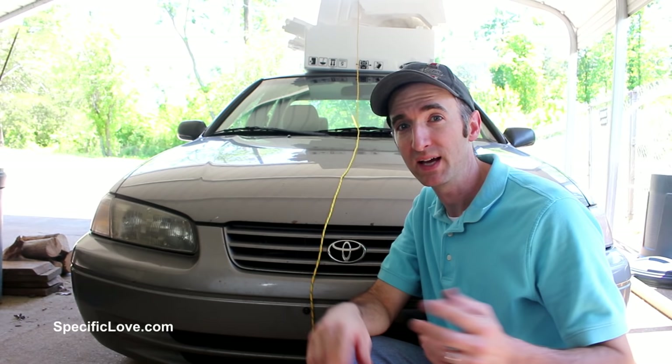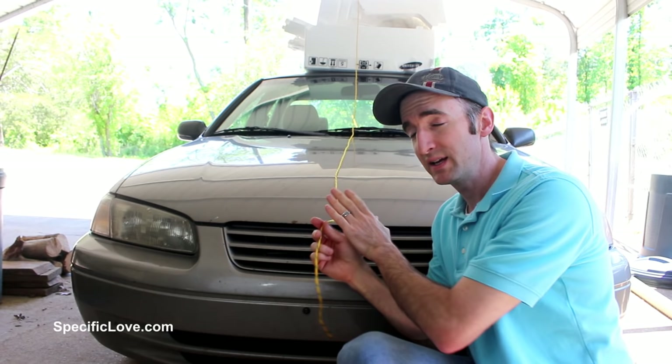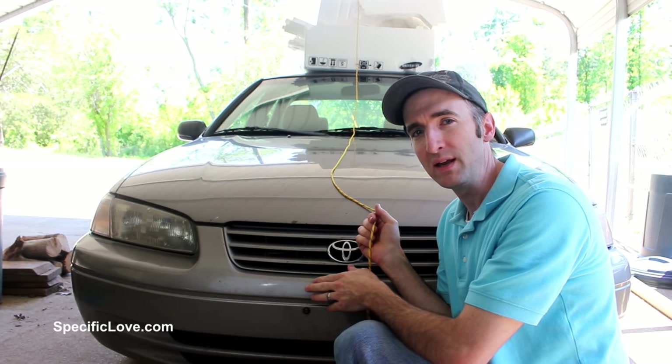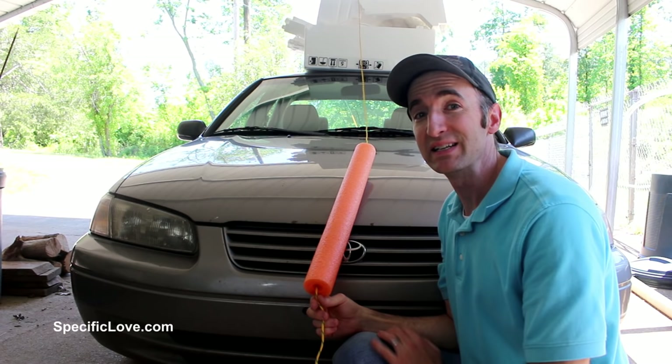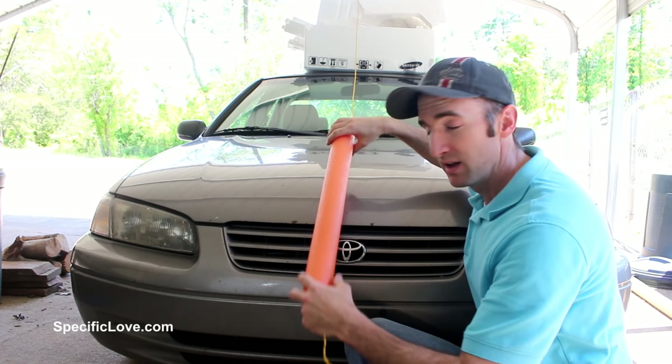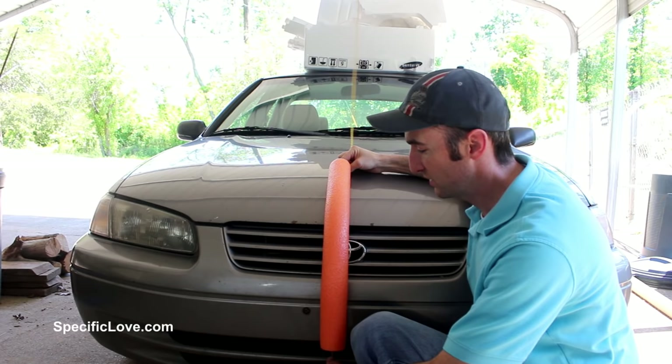If you need to transport something too big for your car and have to put it on the roof, you'll need string to strap it down. The downside is the string can chafe your paint — scuffing it or even eating through to the metal depending on how far you're driving and how tight you tie it. Here's a great fix: before you get the rope fully tight, thread a pool noodle onto the rope. That way, the rope and pool noodle will conform to the shape of your car as you pull it tighter, so you don't have to worry about the rope eating into your paint.